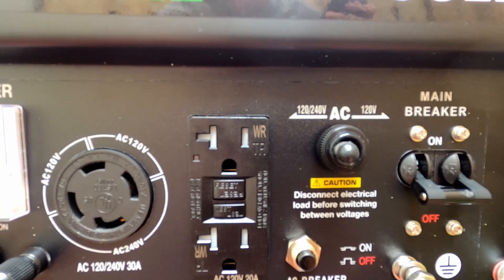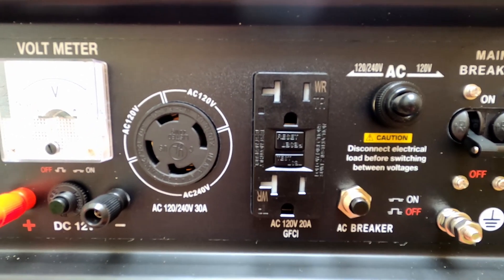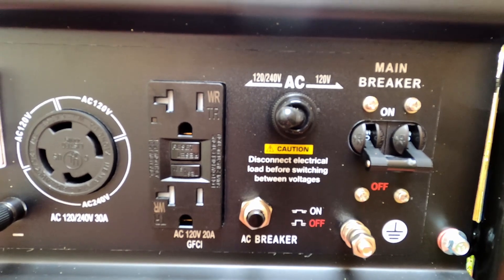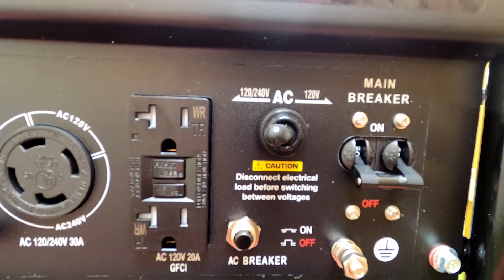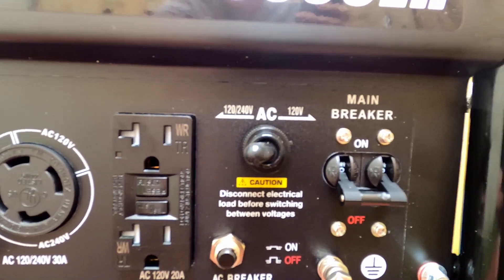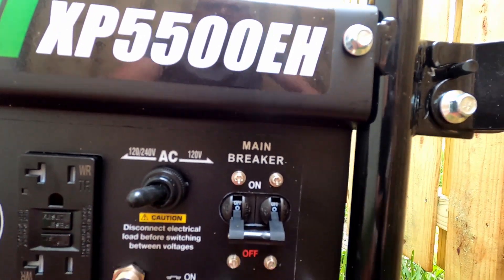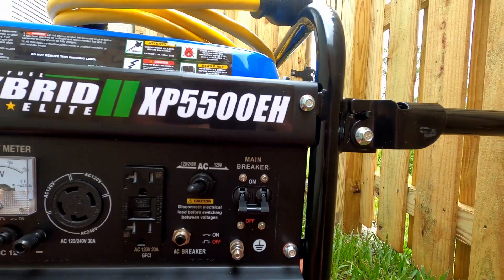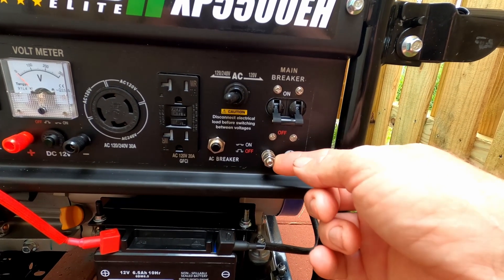Next over there we have regular 120 volt GFI outlets — built-in GFI, which is kind of nice. Over here there's an AC breaker on the bottom and the selector switch for the round plug, where you can choose to have more power available to your 120 volt, or divide the circuits for 240. Then the main circuit breaker — I imagine it's 30 amp. And down here is the ground terminal, which is really important to hook up.